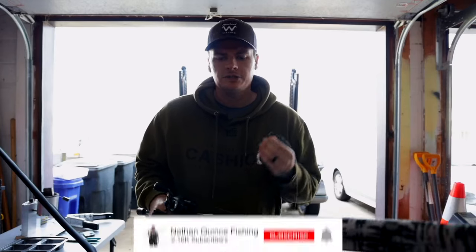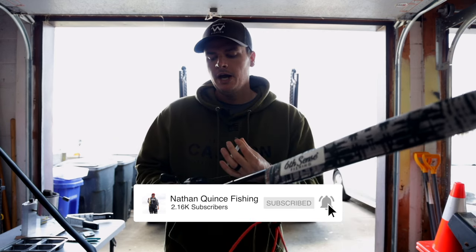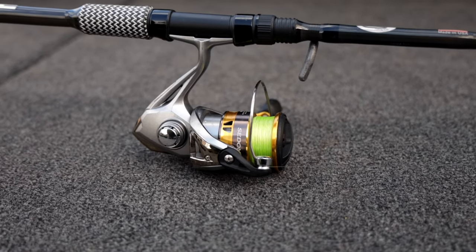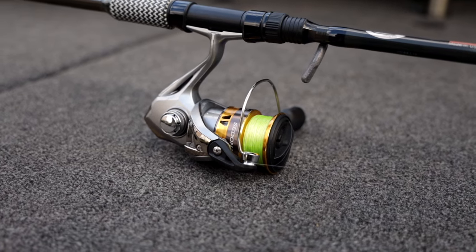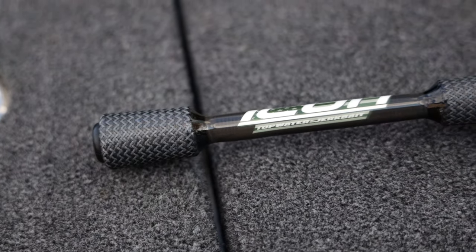Before we head out on the water we're going to talk about our gear. I'm going to be using a bait caster, but we're also going to talk about a spinning rod as well, because as an easy technique it should be able to be fished on both so anybody of any skill level should be able to do this technique.